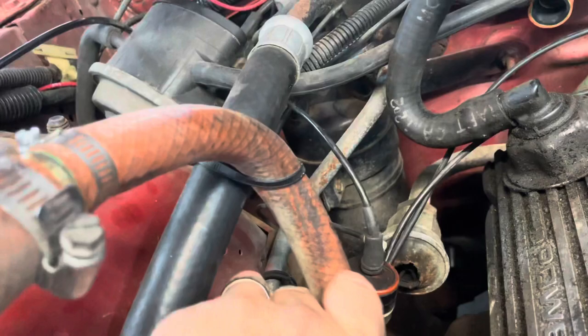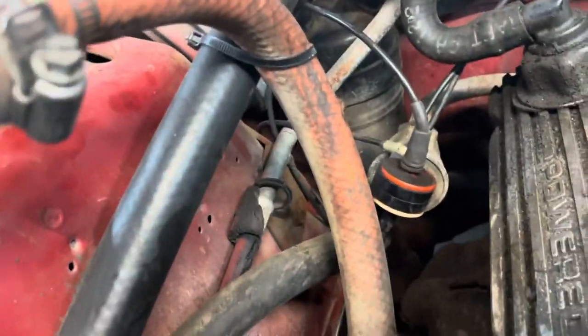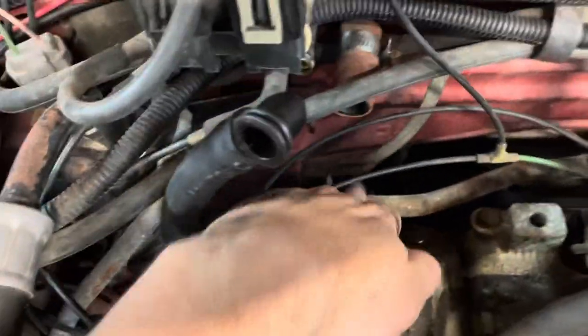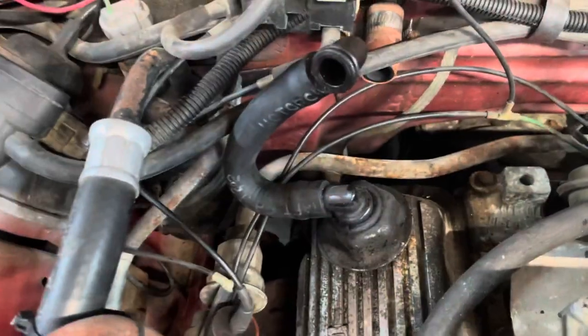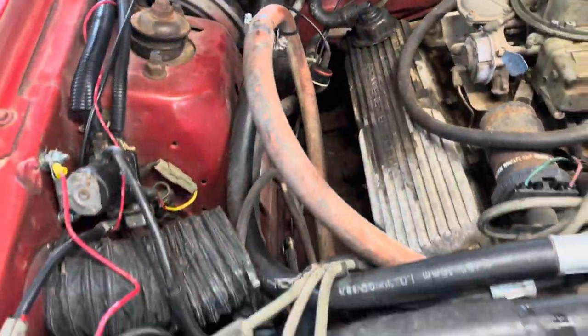I think I just found our exhaust leak spot right there — it's supposed to be connected to that hose but it's not. On the back side here there are some bolts. I'm going to take this hard line all the way off, screw some bolts back in there, and plug those holes. So that's what I'll be doing next.